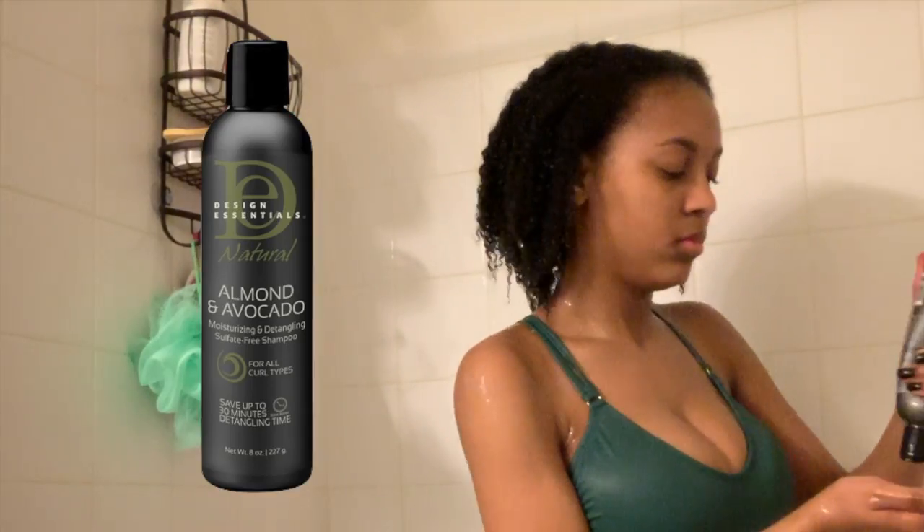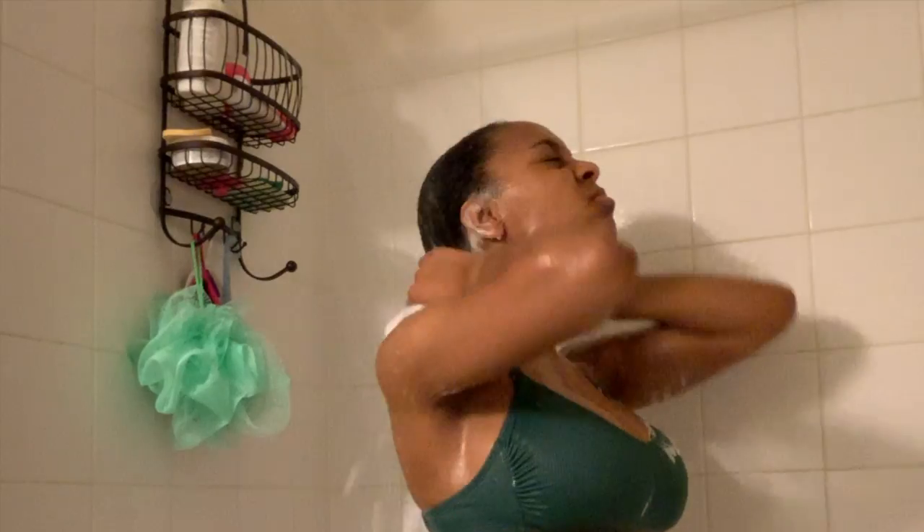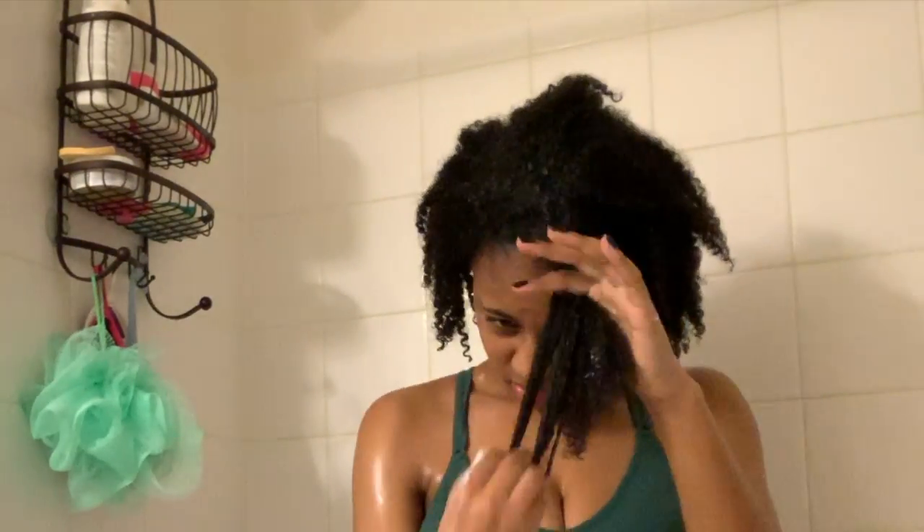For my shampoo I use the Design Essentials Almond and Avocado Shampoo, and I make sure to lather my hair thoroughly. I use the same line of conditioner and use this to detangle and section off my hair.